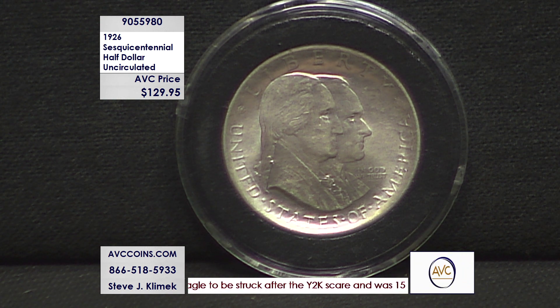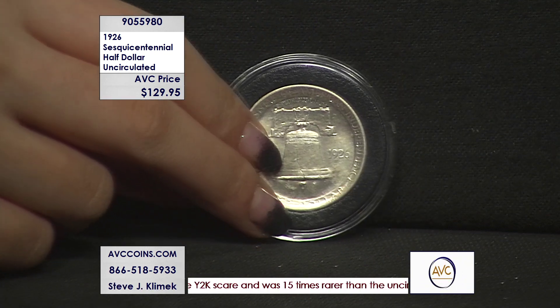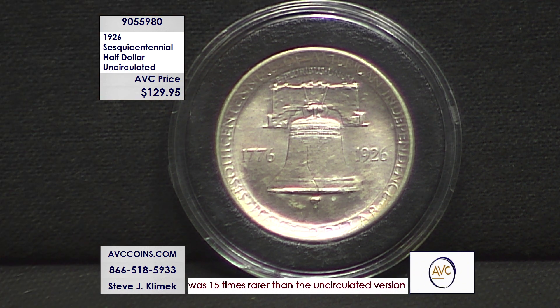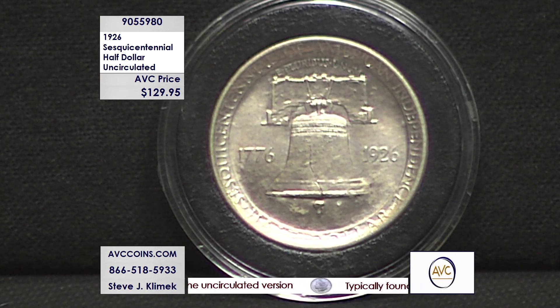So a minuscule mintage compared to the average of the walkers of its time. The US Mint did it a couple of times — in '25 they did it as well, and in '26 again, because they wanted to bring special attention to these new half dollars they were bringing out to the public. And boy, it wins with this one.